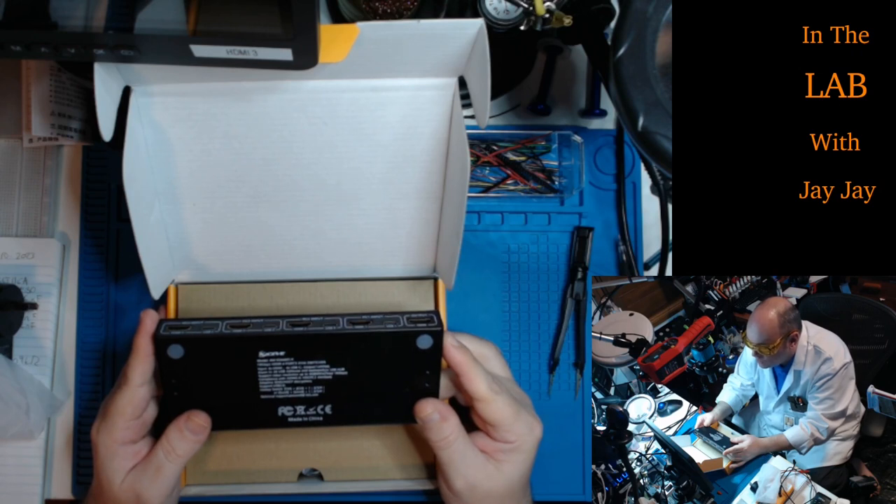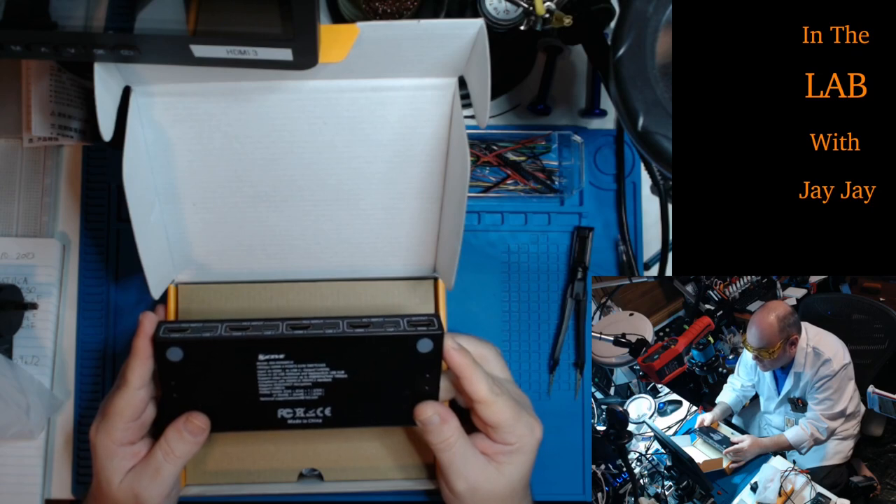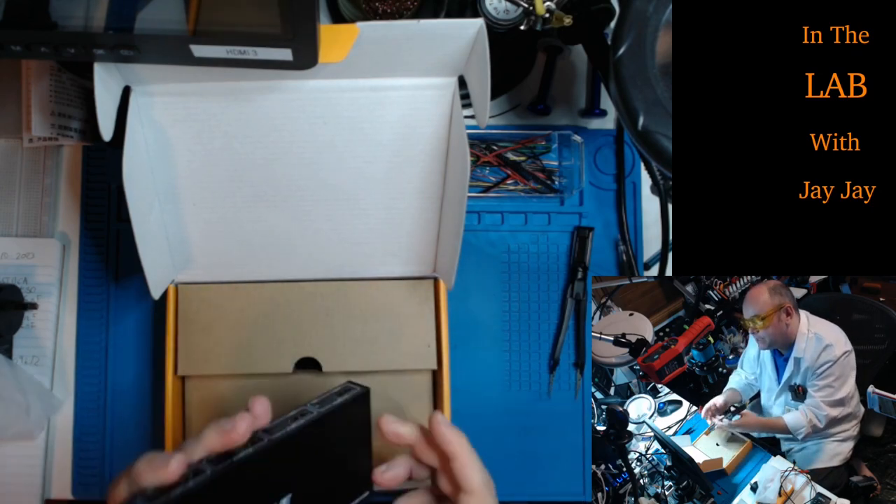It supports video resolution up to 4K at 60Hz, compliant with HDMI 2.0 and HDCP 2.2 standard. It has adaptive EDID and HDCP decryption, and supports USB 2.0. The hotkey switches are CTRL+CTRL plus a number, or SCRL+SCRL plus a number. Technical support is at aimosrd@163.com — 163.com, which is a pretty cool domain name.